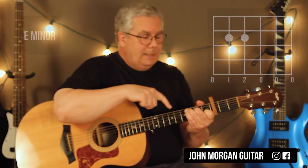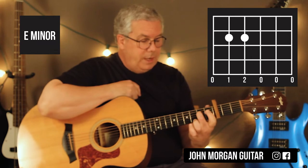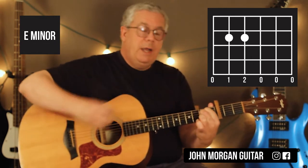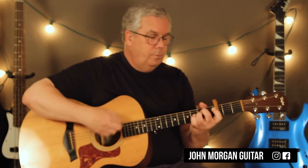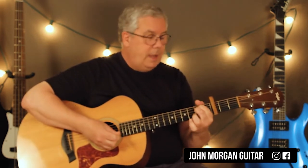I noticed when I did it, I did it a little differently. But what you could do is leave your middle finger right there on the 4th string, 2nd fret. Add your 1st finger on the 5th string, 2nd fret. That's an E minor chord. And that's all you'd have to do. I did it with my 2 and 3, but you could make it even easier on yourself like that.